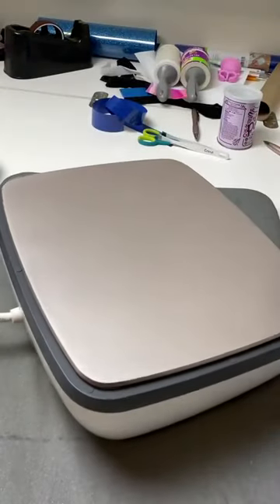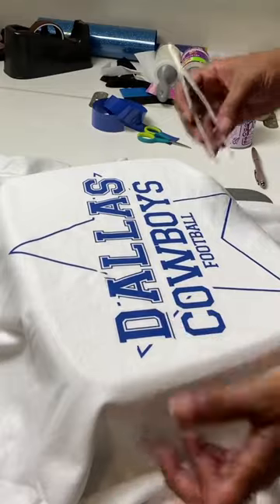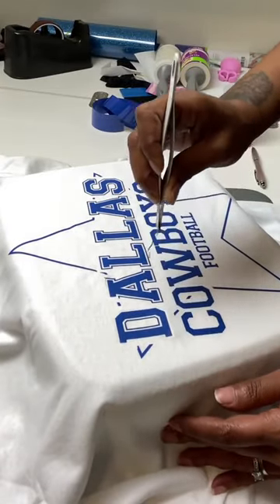Just flip your easy press over and lay your shirt on top and allow it to heat up for a couple seconds. Once it's heated up, you should be able to take a pair of tweezers and just remove it very, very easily.